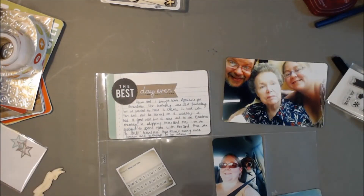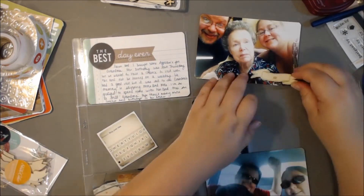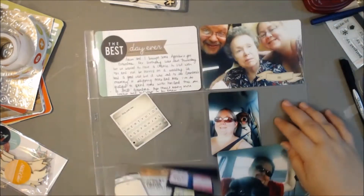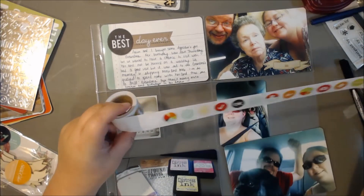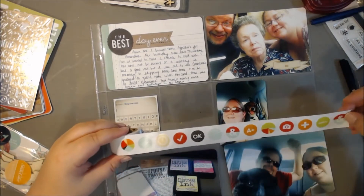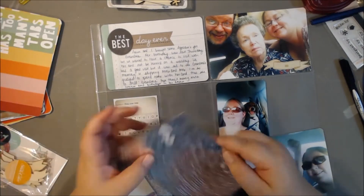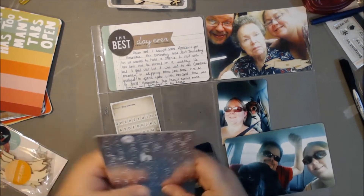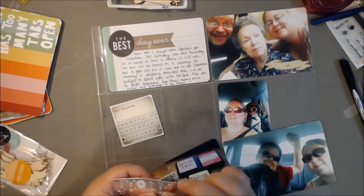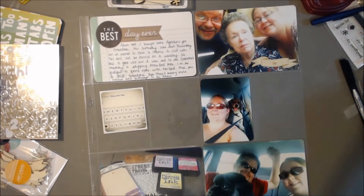On to page two. I had pre-done the journaling on that one. We had celebrated my grandma's birthday — my husband and I went and had dinner with her at the nursing home. We were going to take her out but she didn't want to go, and it was July so I didn't blame her — it's hot. So we went and had lunch with her and I documented about her birthday, just that I'm grateful to have her around still. She turned 79 this year and she's doing pretty good.